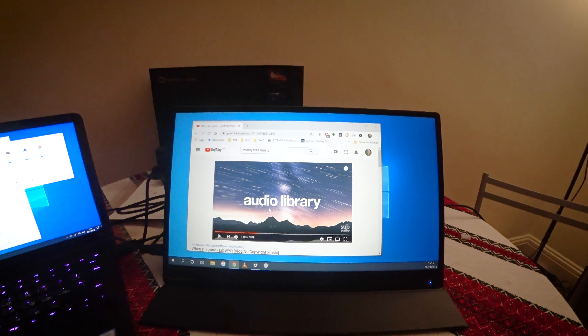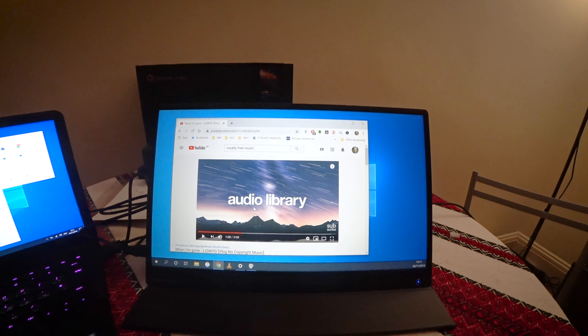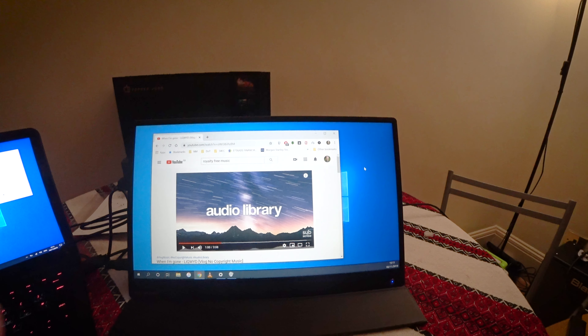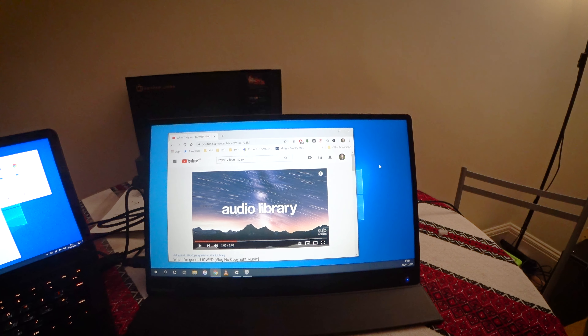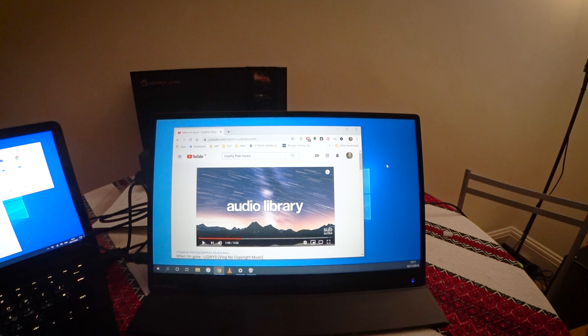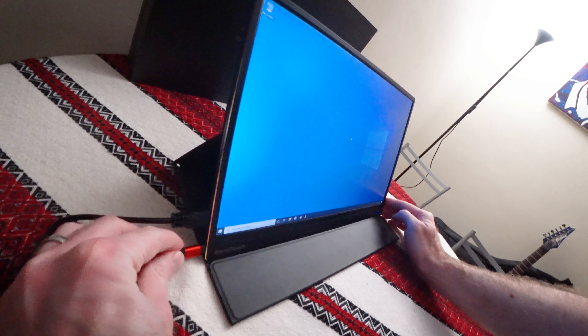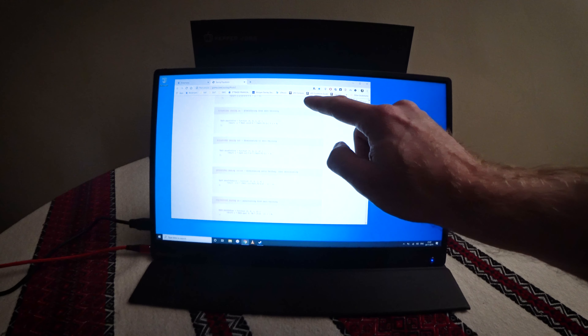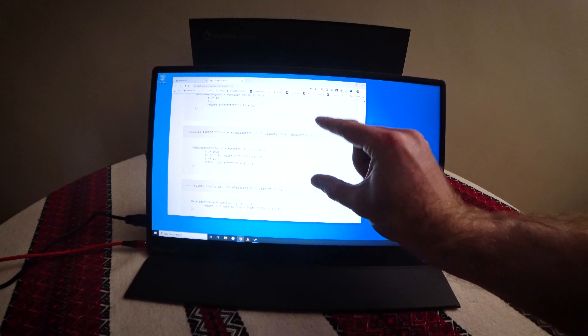If that kind of brightness difference bothers you, bear it in mind. However, looking at the screen on its own and not right next to a top-of-the-range laptop, you kind of don't notice or mind as much. On PC, if you plug in both an HDMI cable and USB-C, it will pipe through the touchscreen functionality as well, which can be useful.